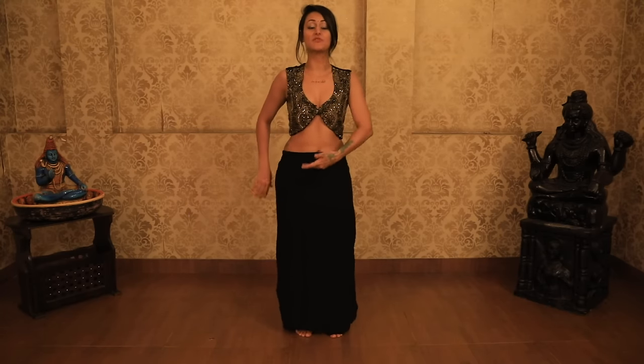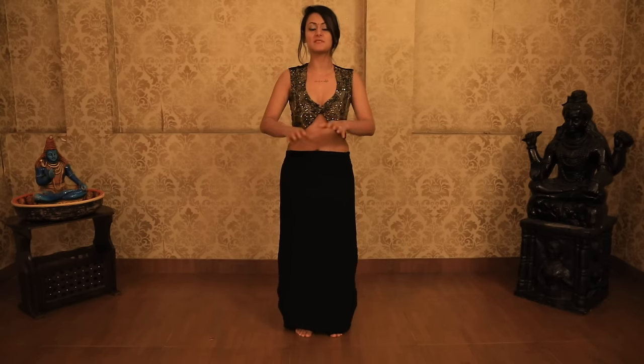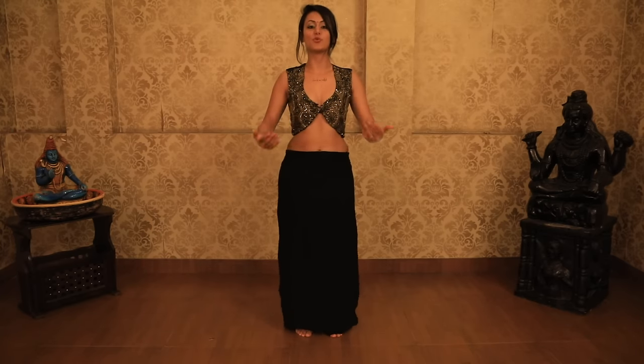Try to let the hips be relaxed. Still keeping your tailbone tucked under, not over-engaging the glute muscles, and just letting the knees do the work.